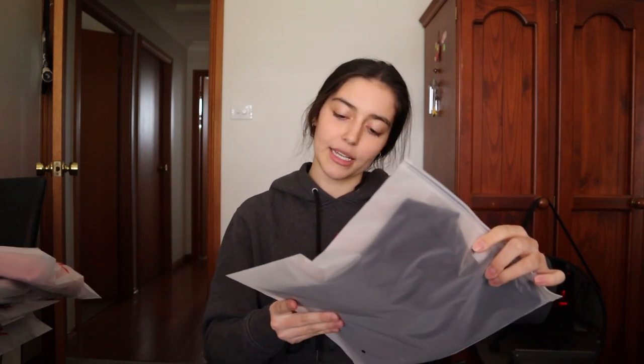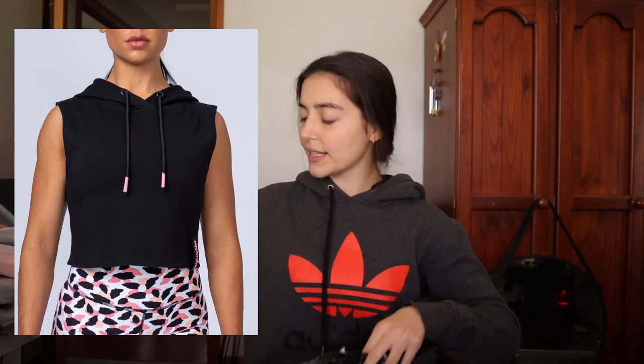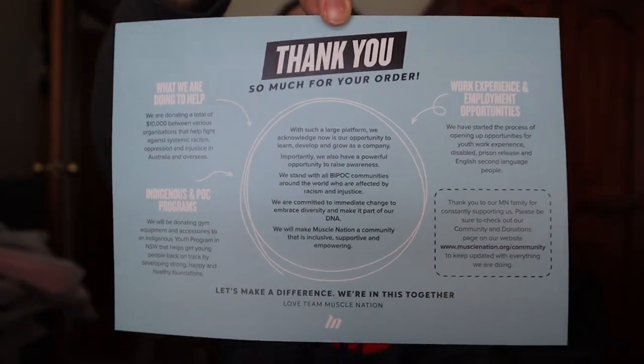I bought so much! I actually had a $200 gift card to use, so I thought I'd just go all out. We've got the navy cropped long sleeve tee in a size small, the black knockout sleeveless hoodie in a size small, and the pink women's slouchy jumper in a size extra small. There's also a little card from Muscle Nation — on the back it talks about employment opportunities and Indigenous programs, which is really cool.